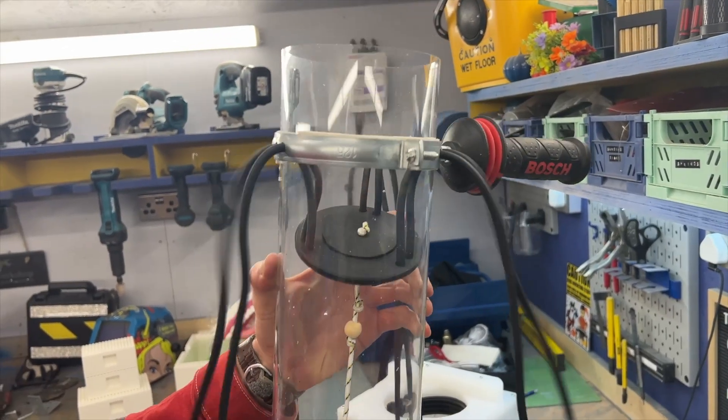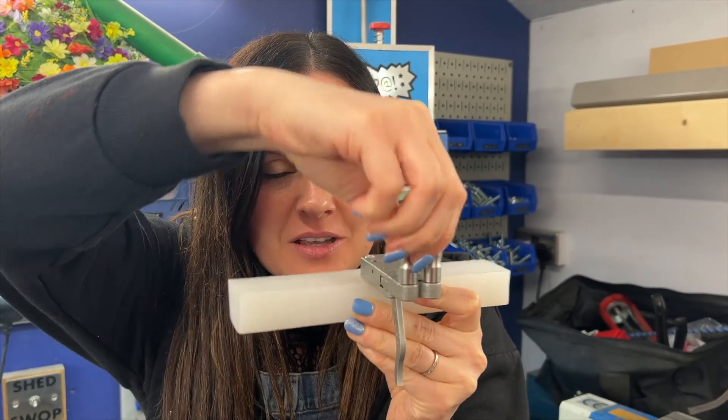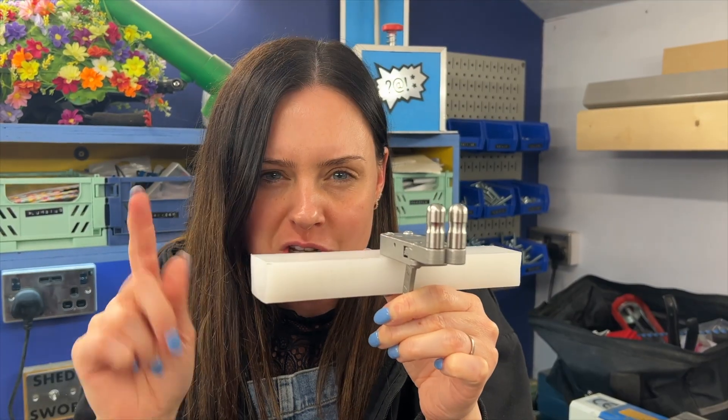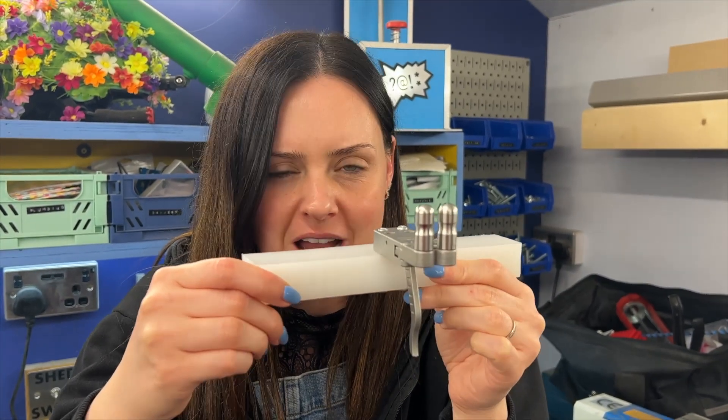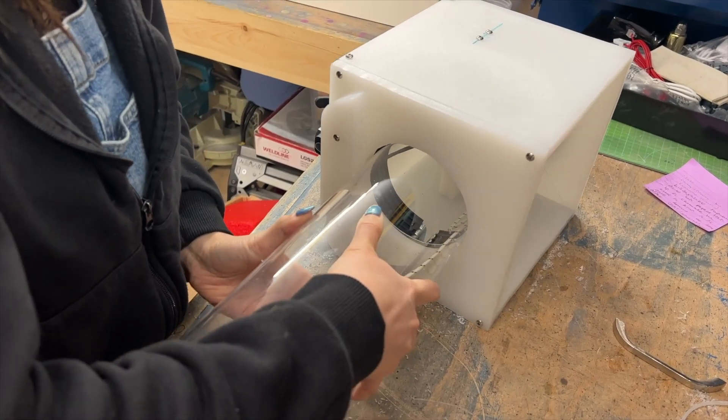This is a trigger mechanism we found online. These two bits do not open unless you press the trigger, and then they open, which should hopefully allow us to fire out our fruits and veg. Once we tested the trigger worked, it was time to do the final assembly.